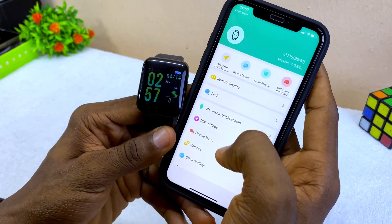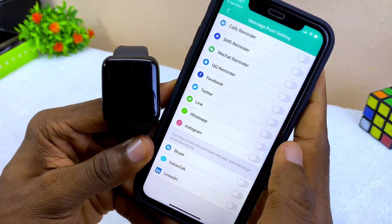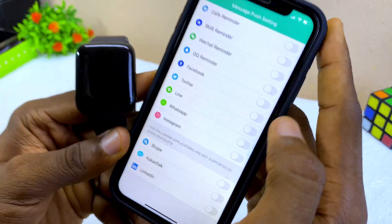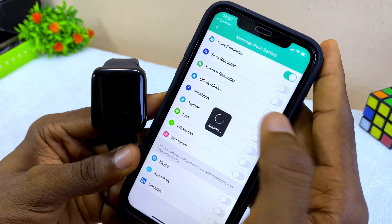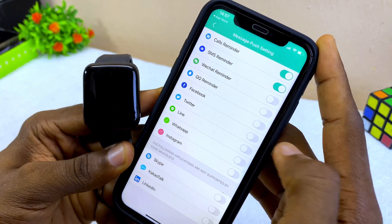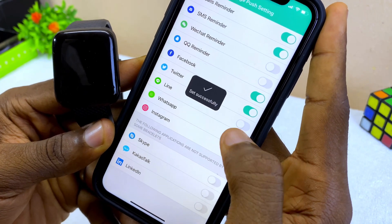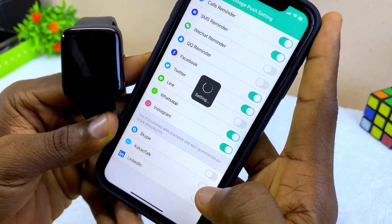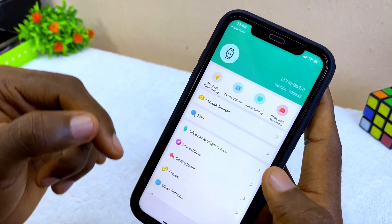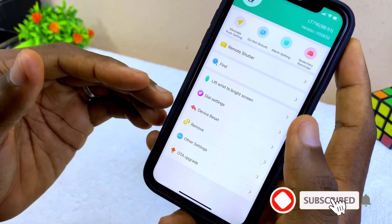If you want message push notifications, like WhatsApp messages, go to the Message Push option in settings and make sure you have these options turned on. Toggle on Call Reminder, SMS Reminder, WhatsApp, QQ, Facebook, Twitter, and Instagram. Those are the social notifications you can have on your smart bracelet.